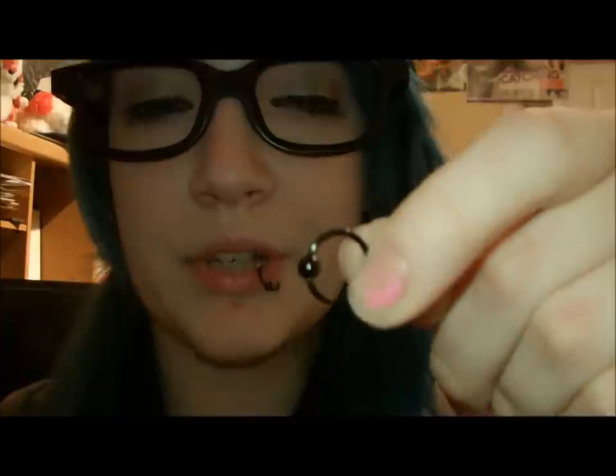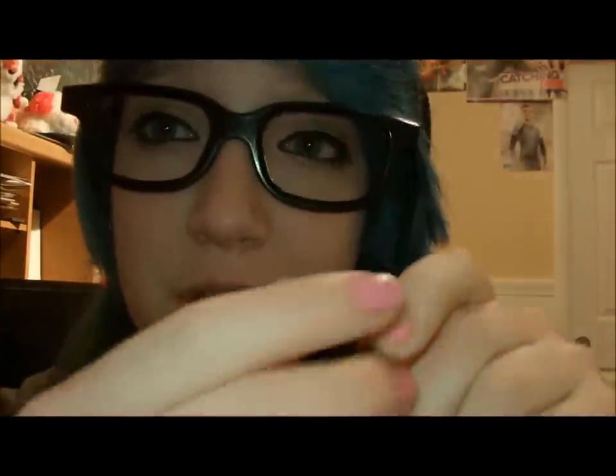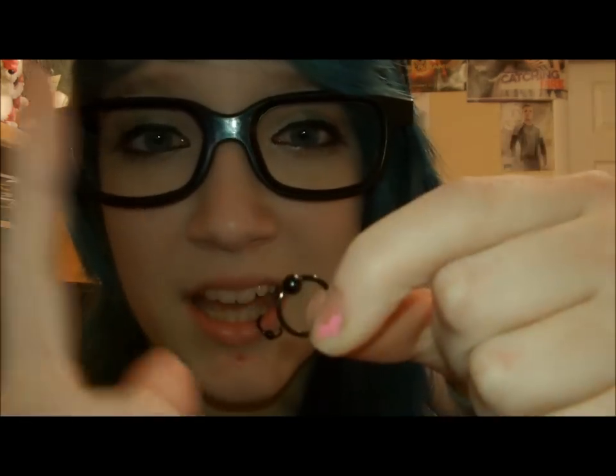Hey guys. I know this isn't the best lighting in the world, but anyway, I am going to show you guys how to — because I know some people who are new to lip piercings, and they get full-on lip rings like this, and people are going to get confused and think you screw off the ball, but you don't. So this is going to be a tutorial on how to take the ball out and put the ball on, and that kind of stuff. So let's just get started.